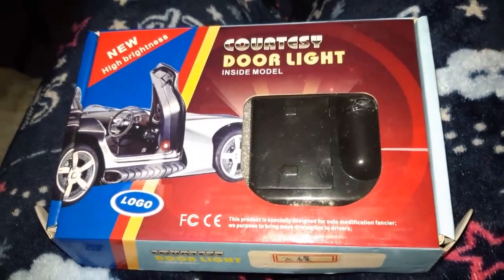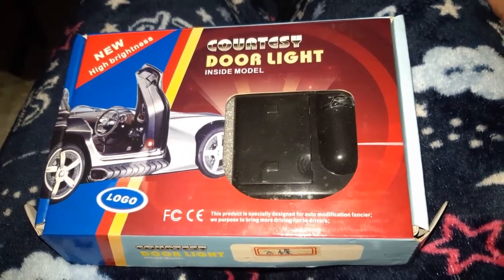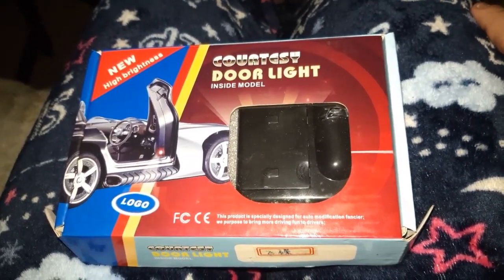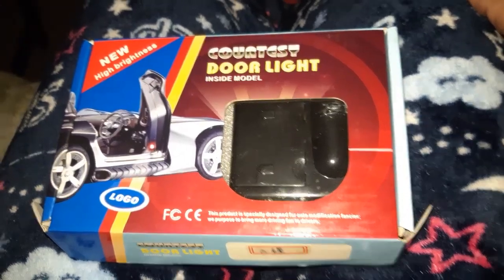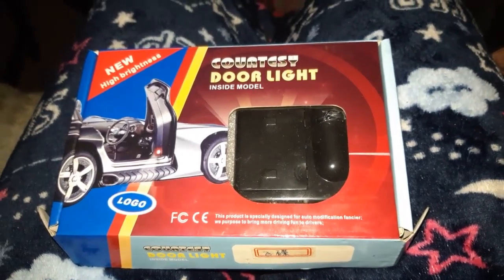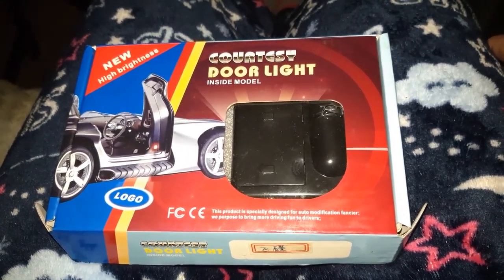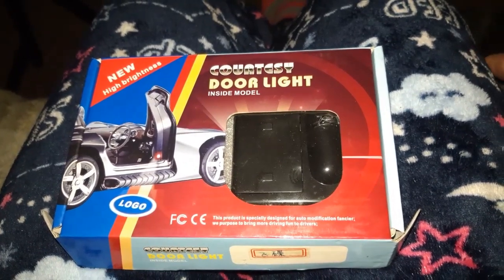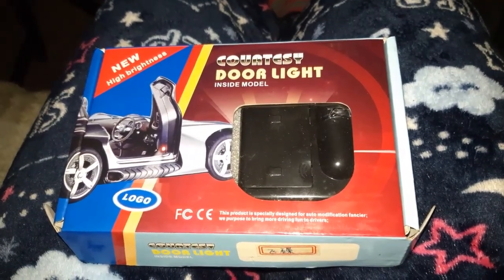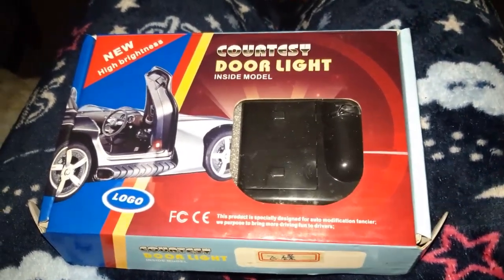What's up guys, this is a courtesy door light for inside your car. When you open and close your door, a projected image will appear on the ground of pretty much whatever you want. I actually have the Millennium Falcon image, and I'm going to show you exactly how this works and what's included. It's super easy — my videos are pretty detailed so you have no question as to how things are put together. Here we go, this is the actual door light.